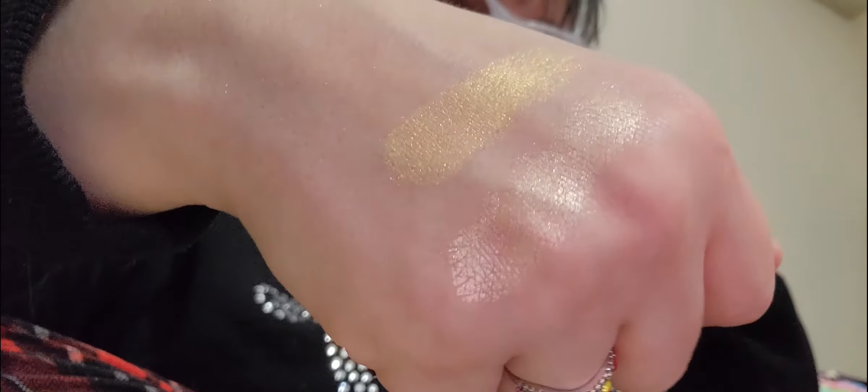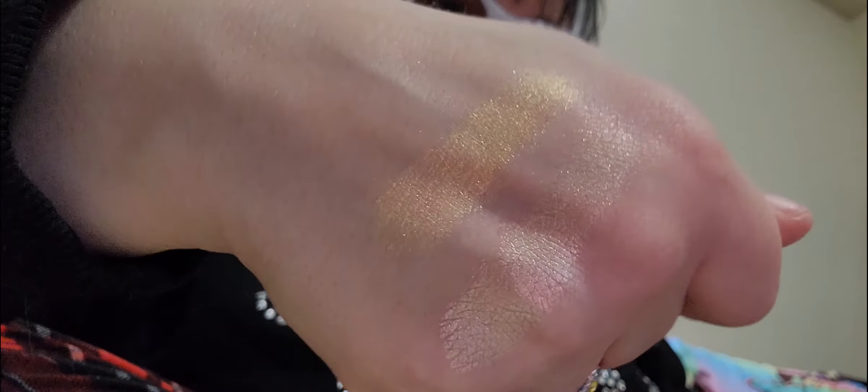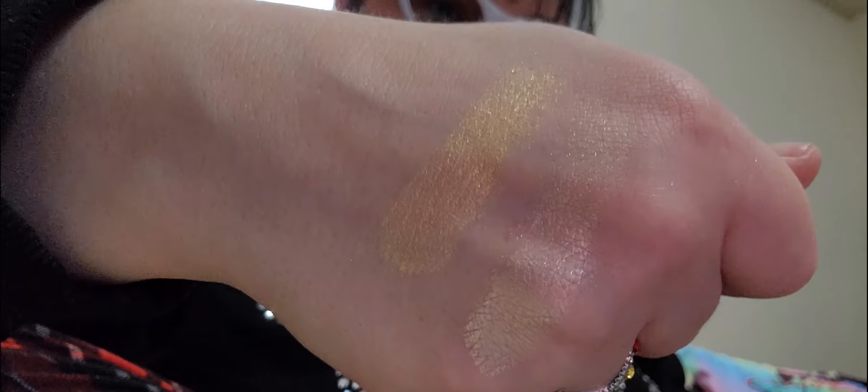Highlighters aren't necessarily meant to be super pigmented — because they're highlighters. But I cannot wait to wear these, oh my goodness, they are so gorgeous. Look at that. It's just so gorgeous. I could continue showing these forever.